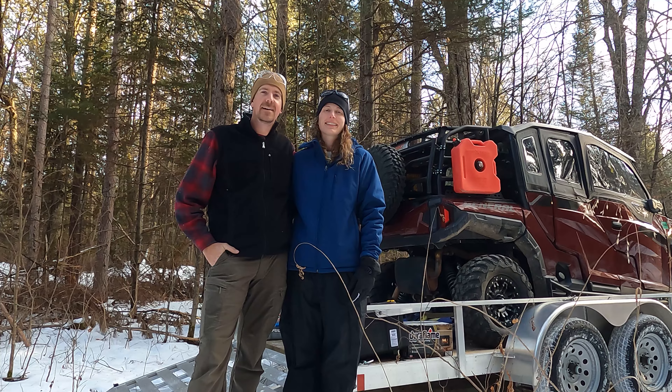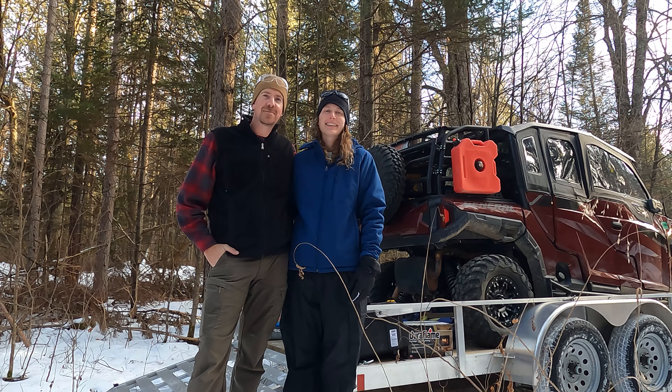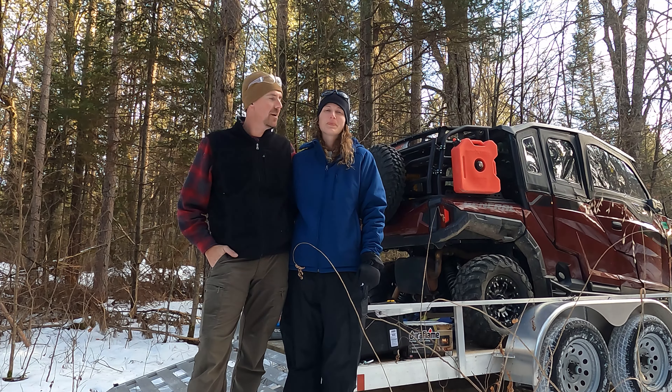My fourth tip is when you are talking to the camera, give yourself plenty of lead-in time and lead-out time. In other words, when you're done talking, just smile and look at the camera for another five seconds. Same thing before you start talking — just stand there, look, and smile at the camera for five seconds without moving before you start. It's going to make your editing so much easier.